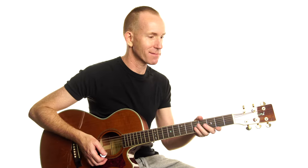Can't forget the bridge: A, E, F sharp minor, A, D, B. Double chorus.